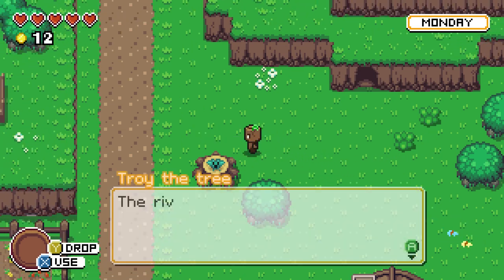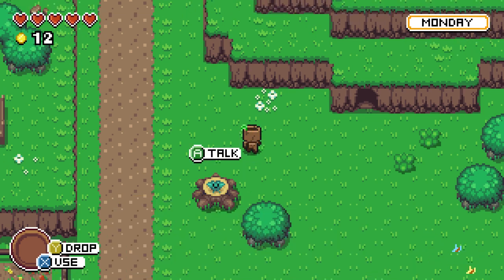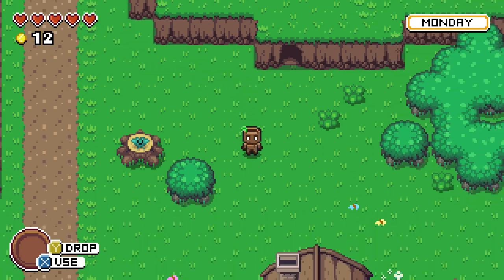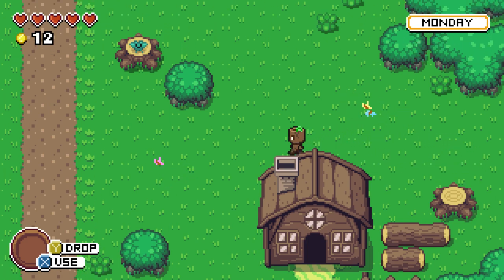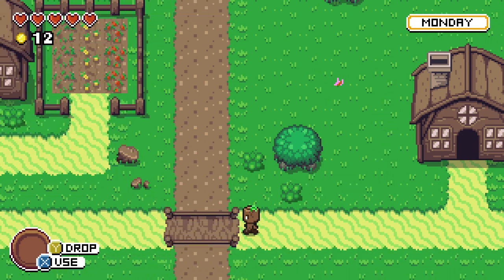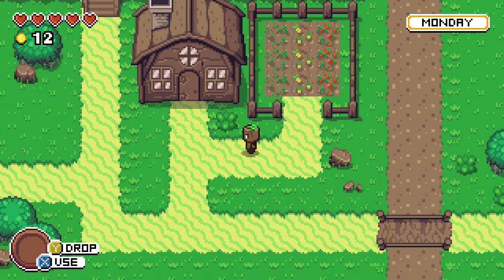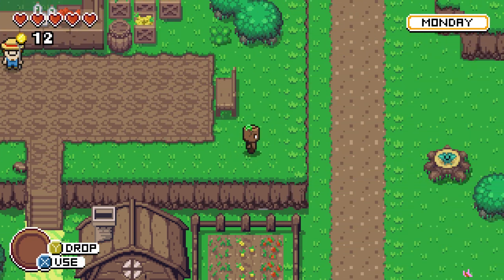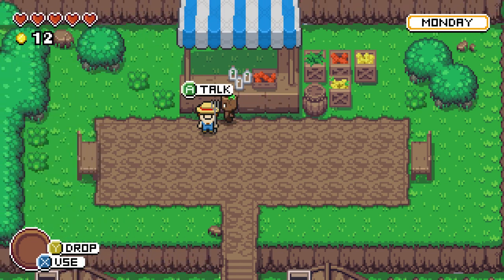It's Monday — we have five days. There's Troy the tree, who says: 'The river is dry. Please give me some water so I can grow like my brothers.' There are flowers we can pick up. I think the essential gameplay loop here is that this is a sort of puzzle — probably takes some inspiration from games like Minit, where you have a certain amount of time and have to keep replaying until you figure it out.